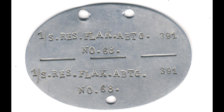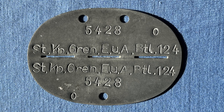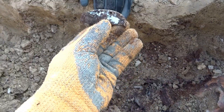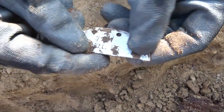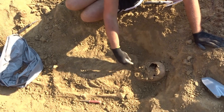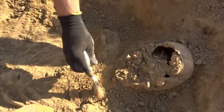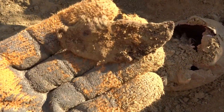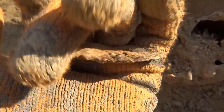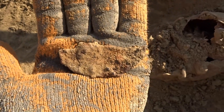World War II German ID tags are normally made of either aluminum or zinc, and they usually remain in reasonably good condition when buried in the ground, even for several decades. You can usually read the inscriptions. Every now and then you have an ID tag made of stainless steel, and those literally remain brand new — as if they were never buried for a single day. But late in the war, the Germans had the very bad idea to start making ID tags out of iron, something found in about five to ten percent of cases for soldiers who died late in the war.